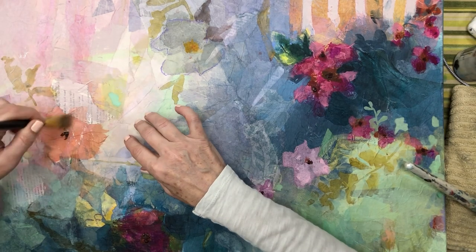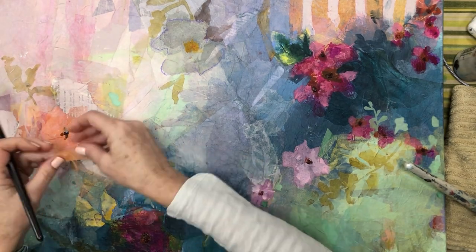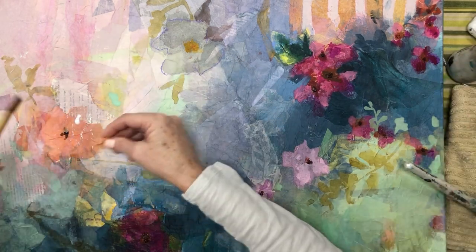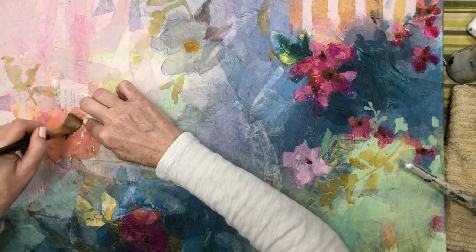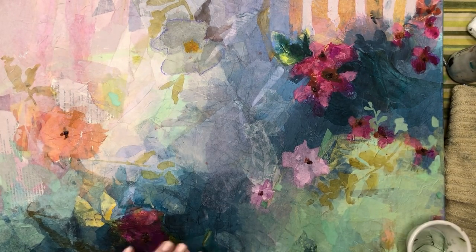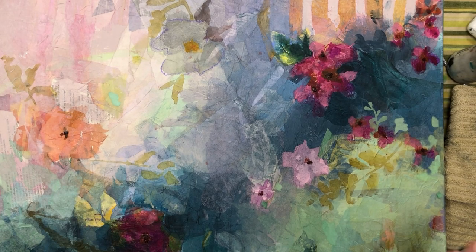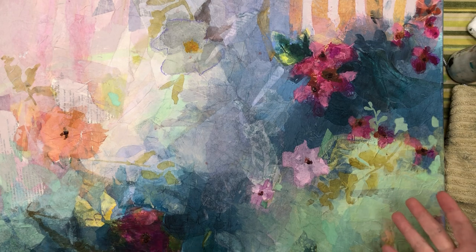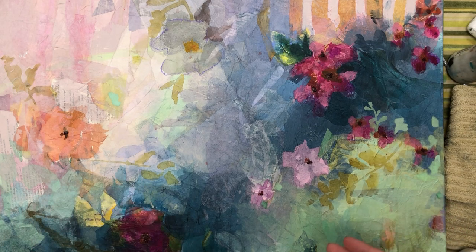Here I'm just adding a bit to this flower — that transition from that piece of poetry against that flower was so straight and stark, so I'm just adding a little bit of a petal there. At this point, all of the things that are missing from this painting are just little pieces that will tie things together, just connector pieces. I want them to be subtle, but defined enough that they actually do that job of connecting.